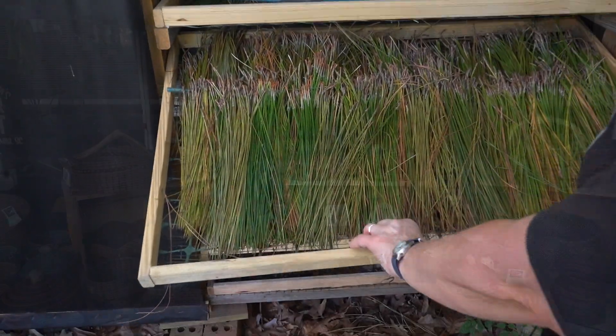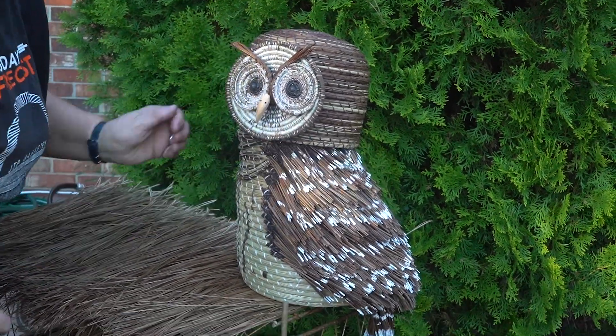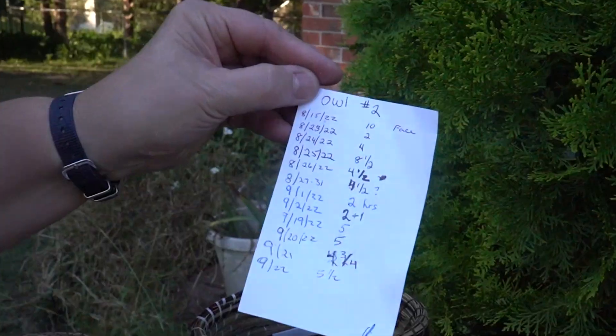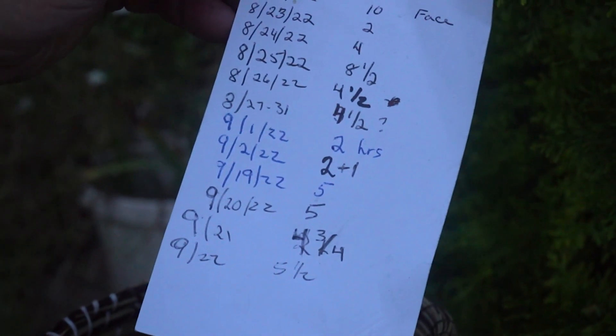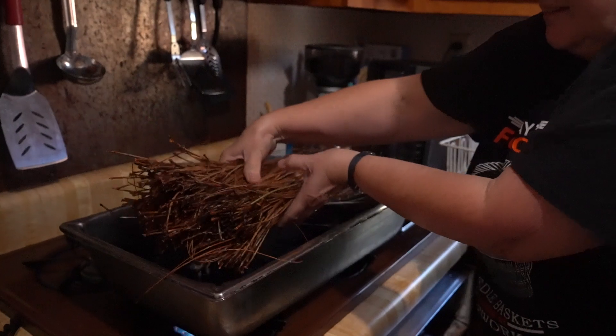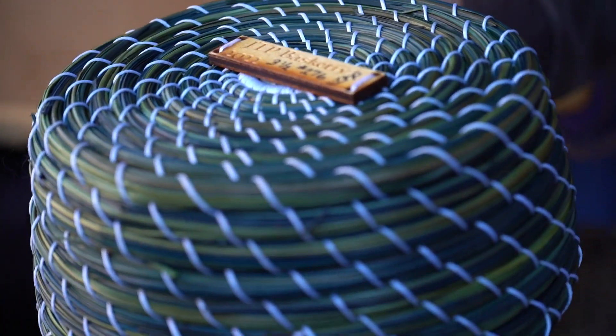People are loving it when they come by and see it. It's a very eye-catching display, and it's not a craft that you see a lot of. But it is so time-consuming. I made an owl back in April — I know it was at least 82 hours that I logged. If I'm going to make any money on it, the average price is probably $110, and not everybody's going to want to spend that.